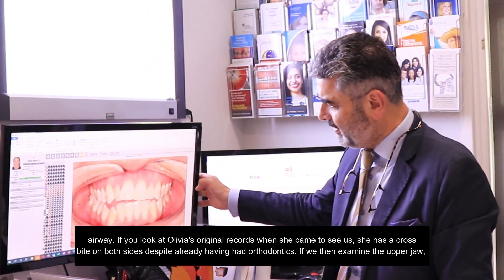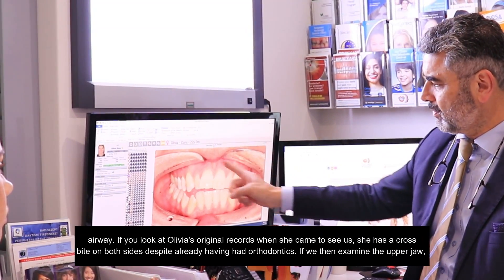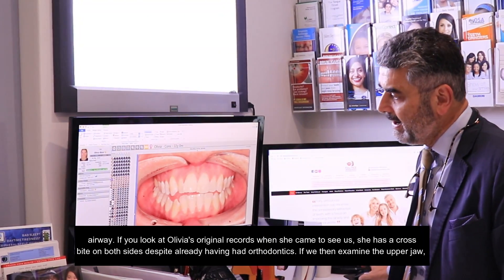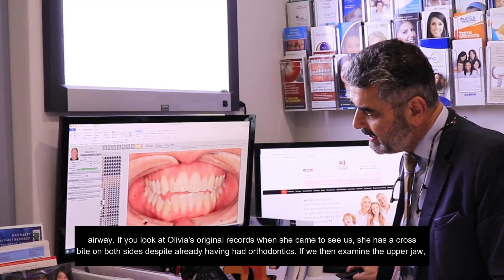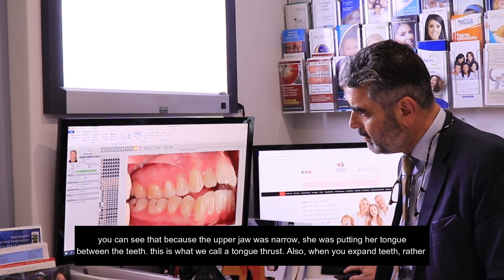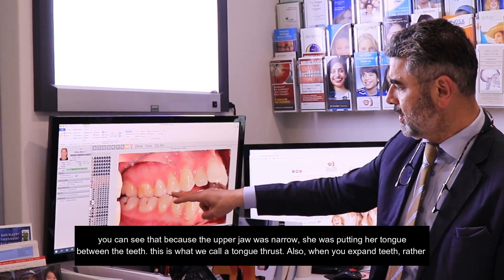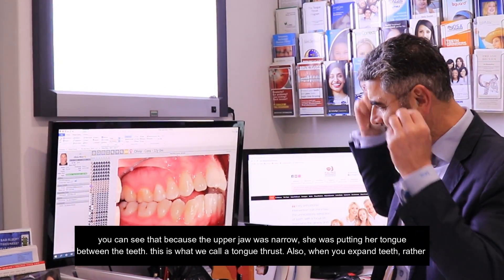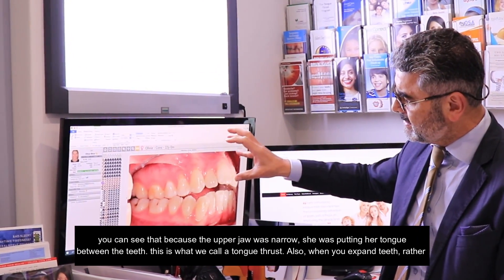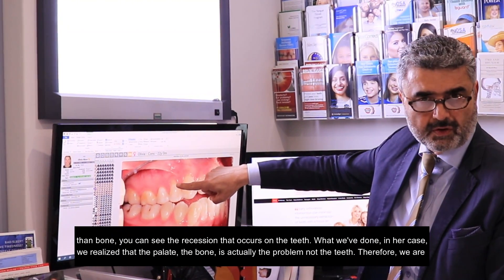If you look at Olivia's original records when she came to see us, she has a crossbite on both sides, besides already having had orthodontics. If we then examine the upper jaw, you can see that because the upper jaw is narrow, she is putting her tongue between the teeth — this is what we call a tongue thrust. Also, when you expand teeth rather than bone, you can see the recession that occurs on the teeth.